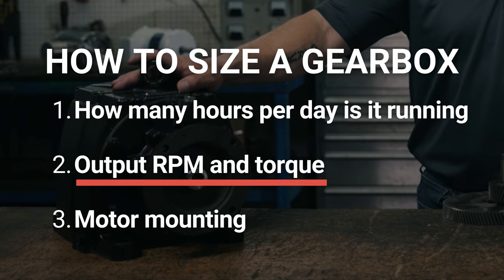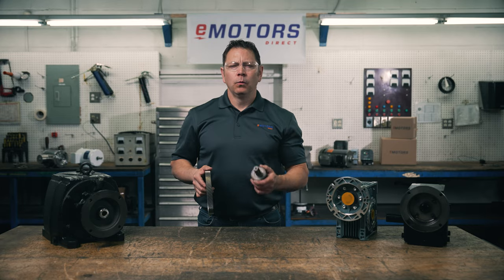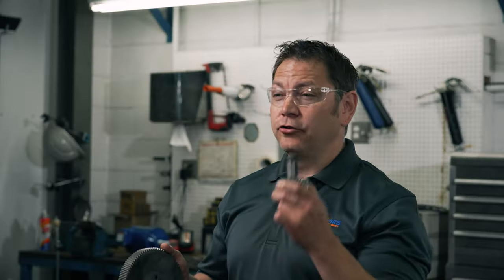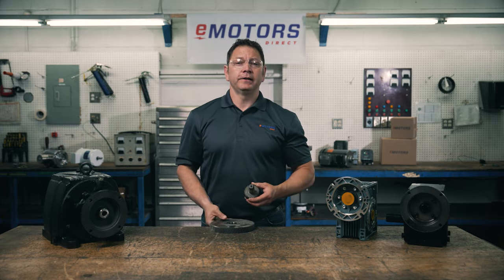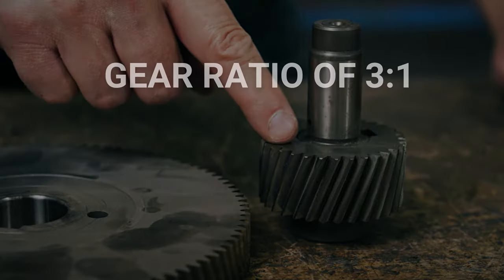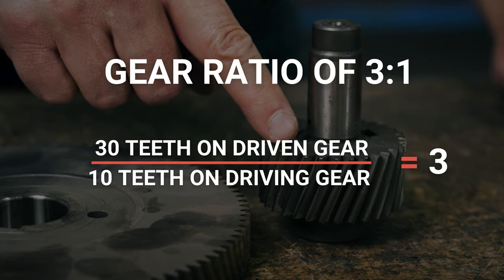Now we'll need to consider output torque and RPM, which determines our gear ratio. You may need to consult with an engineer to determine your required torque. When you need to decrease the output speed, you'll need a smaller gear's teeth to mesh with a larger gear's teeth — also called a driving gear and a driven gear. To calculate your gear ratio, divide the number of teeth on the driving gear by the number of teeth on the driven gear. We've put the formula in the description for your reference. For example, if you have a 10-tooth driving gear that meshes with a 30-tooth driven gear, you'll achieve a ratio of 3 to 1.